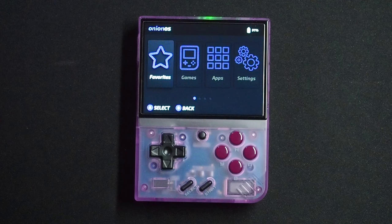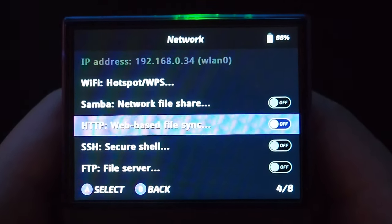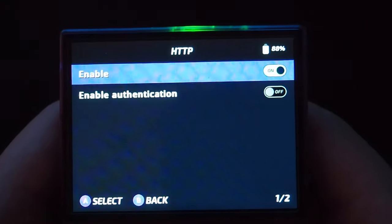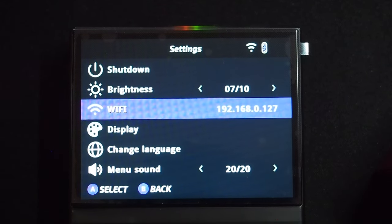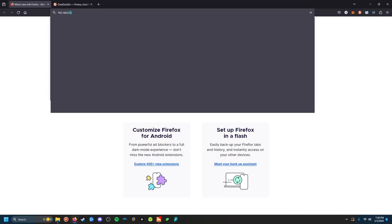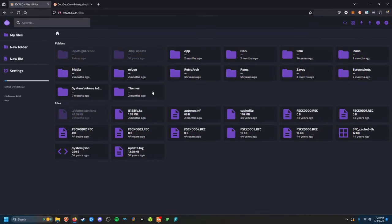The second thing I wanted to show you is the HTTP server function. If you navigate to Apps, Tweaks, Network, and turn on HTTP web-based file sync, this will allow you to add or edit ROM files right from your computer with no cables. Once enabled, just go to the settings and note your Miu Mini Plus IP address. Then, on your computer, type the IP address into any web browser, and you'll be able to access all the files on your Miu Mini. This makes it significantly easier to add games or fix any file issues.